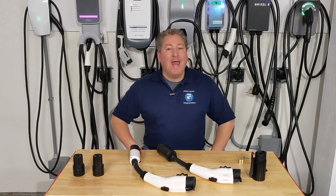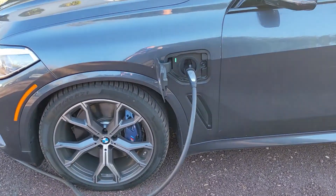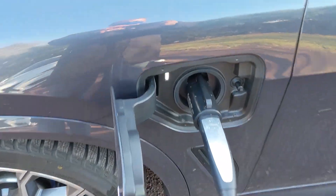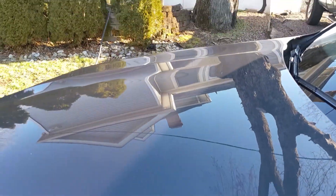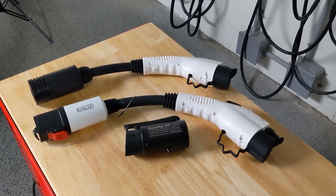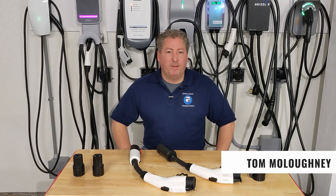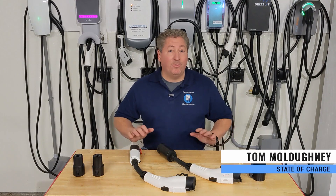Yes, you can use a Tesla charging station to charge your non-Tesla electric vehicle. However, you need an adapter to do that. We're going to take a look at some of the more popular Tesla to J1772 adapters available on the market today, offer some tips on how to use them properly and safely.